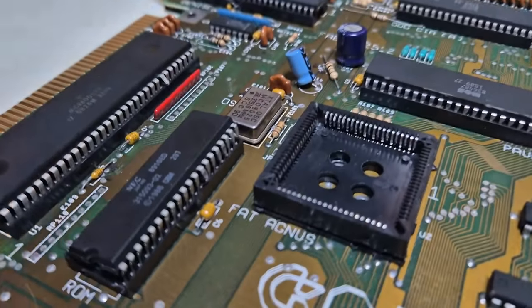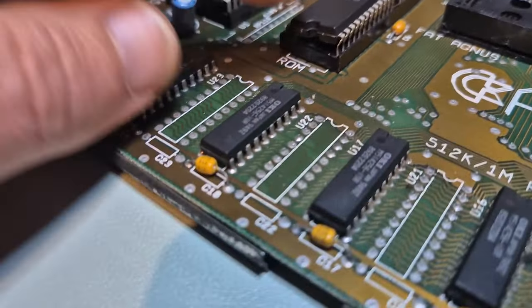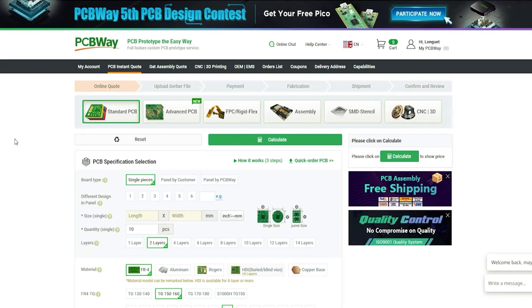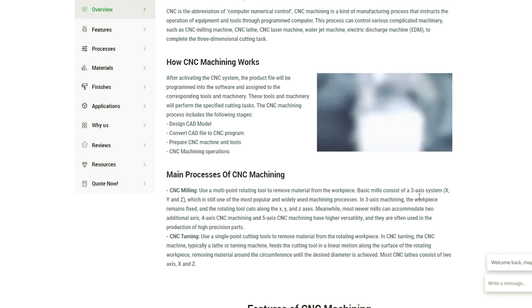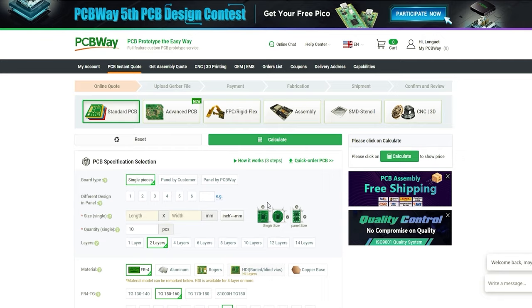Also, this IC is facing the wrong way. This video is sponsored by PCBWay. They offer PCB manufacturing along with parts assembly, and also a number of fantastic services like CNC, metal sheet fabrication, 3D printing, and even injection molding - turning it into a one-stop shop for all your projects. Go to pcbway.com, upload your project files, and get an instant quote. Thank you to them for sponsoring this video.